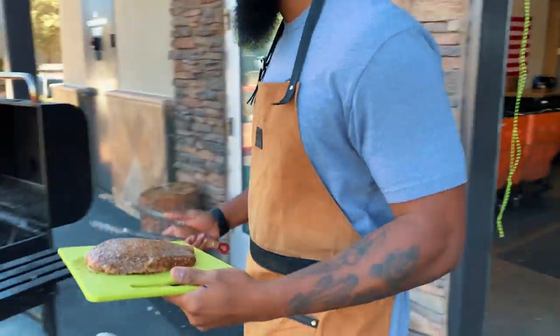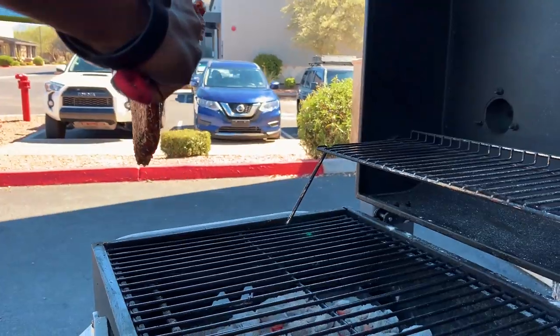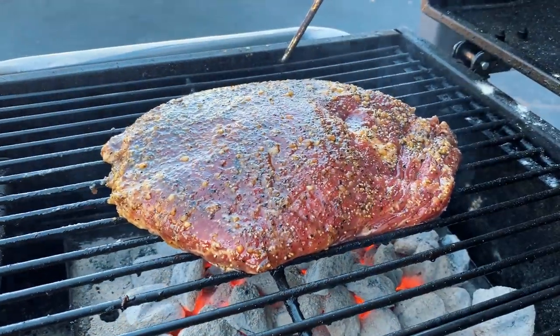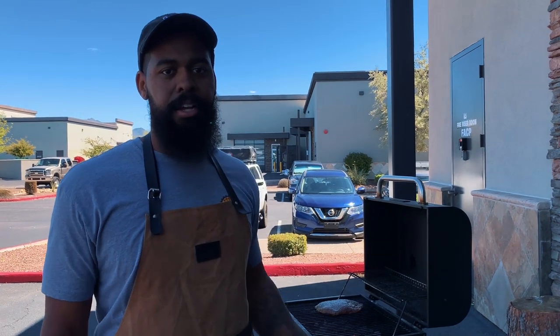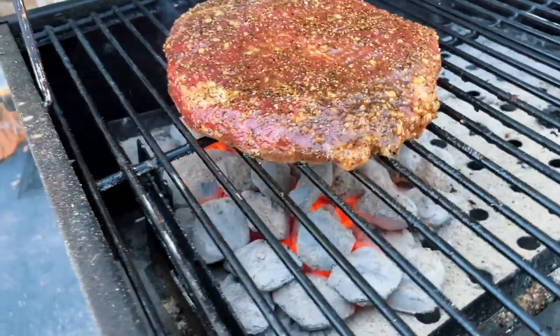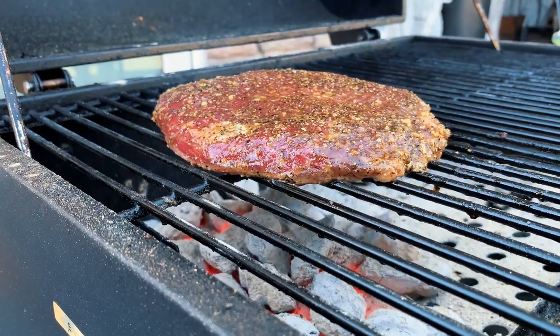It's time to grill! We're placing this right directly over the coals — listen to that sizzle. We're going to grill this for about two to three minutes per side. After that, we'll move it over to the warmer side, we'll drop the lid and let some smoke build up. This is the beauty about grilling with charcoal — the fat from the meat starts to hit the coals and it actually causes the flame to rise up and kiss that meat.